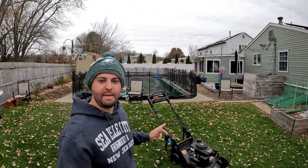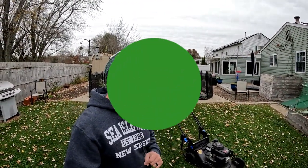Welcome back everyone, I'm Joe the Lawnmower and today I want to talk about my Toro Super Recycler, the matte black edition. I want to do a one-year review, so let's get started.